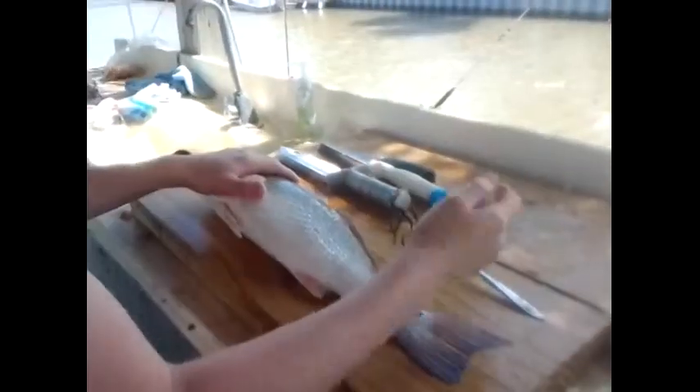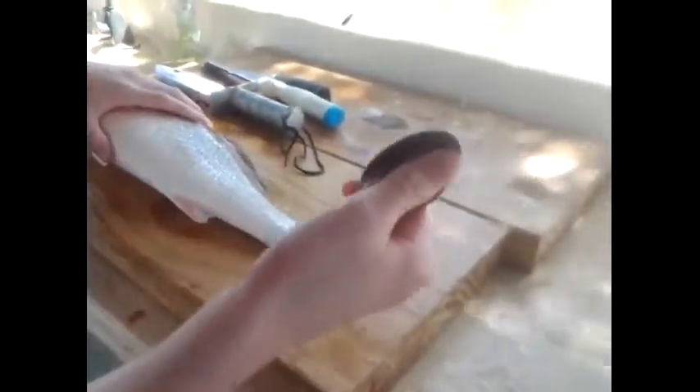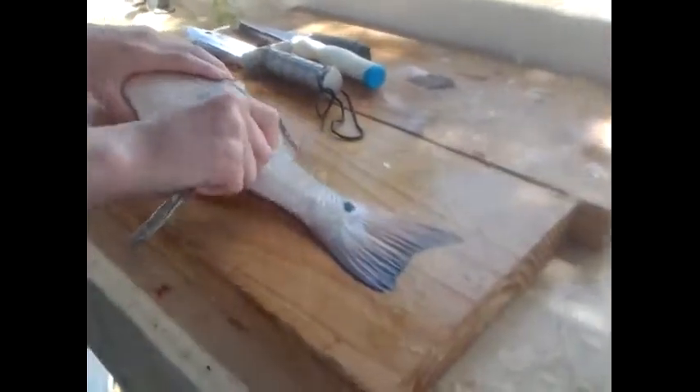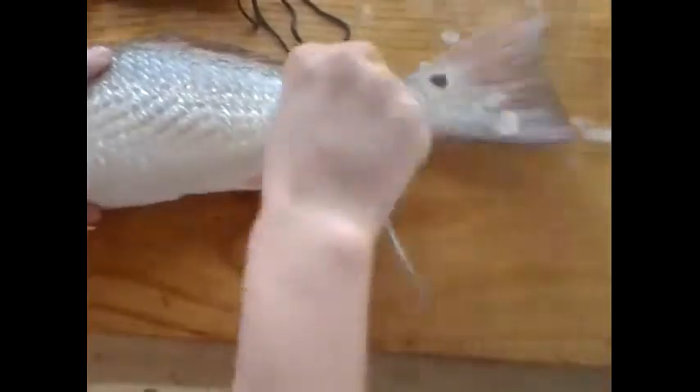First, you're going to want to scale it. Take the spoon like this with one thumb in it and the next finger behind it so you can have some leverage on it. Just move up the fish starting from the tail.